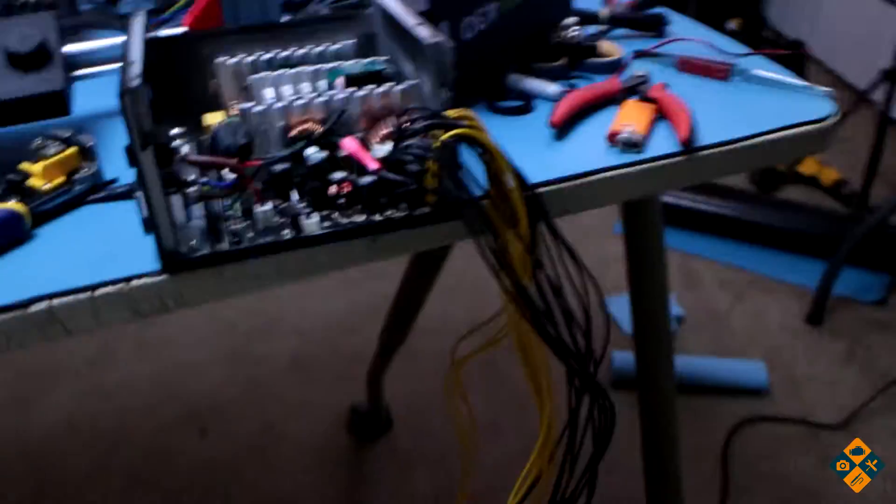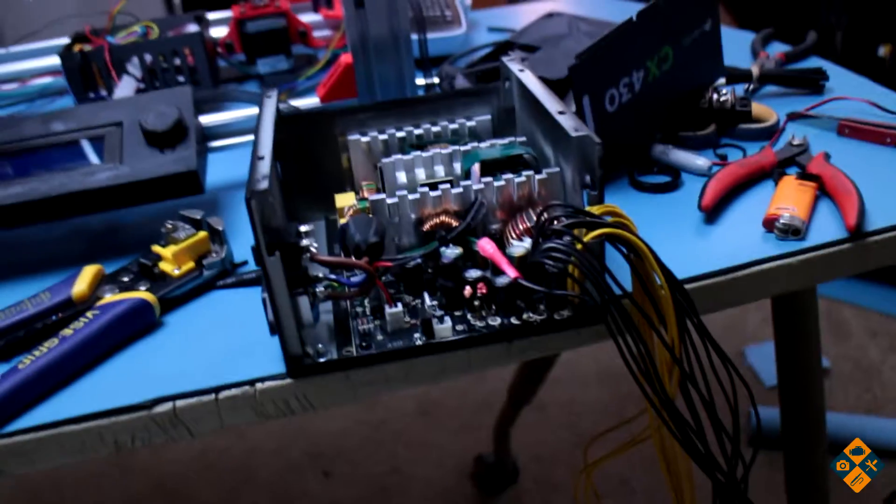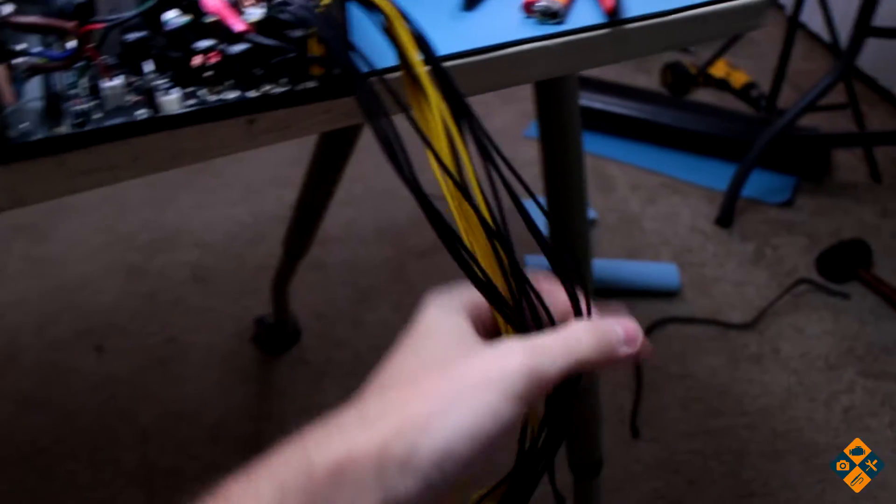Hello everyone and welcome back to the 3D printer vlog. This is your host Michael and today we are continuing on the wiring harness. What I've started to do is I have started cutting out the extra leads from this power supply — just a standard ATX computer power supply with extra leads.